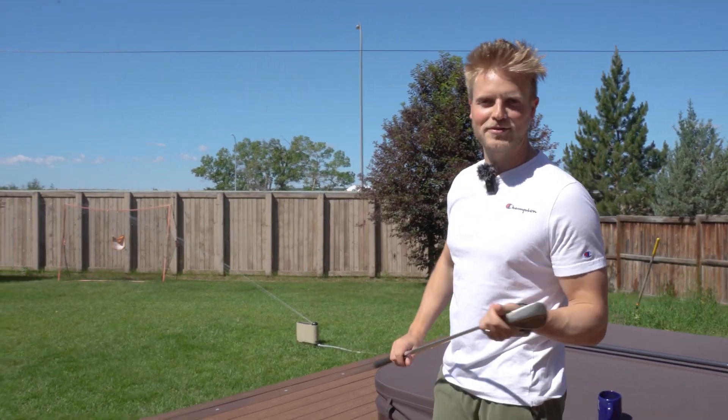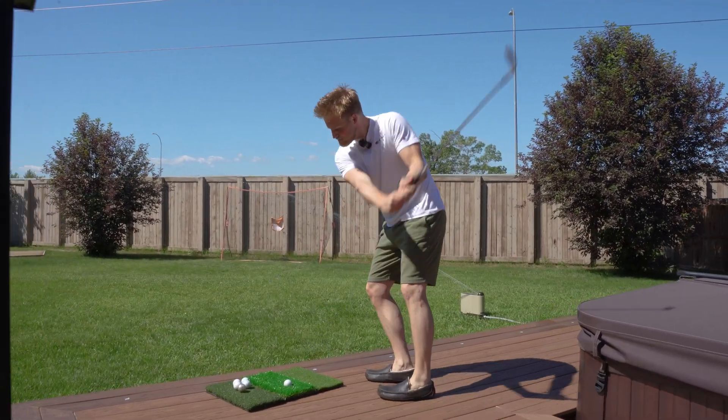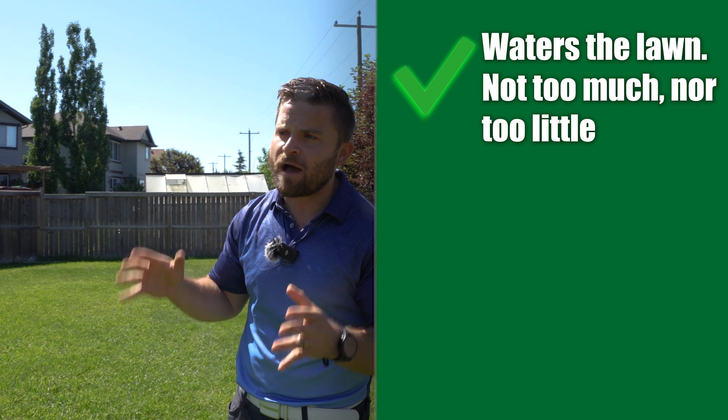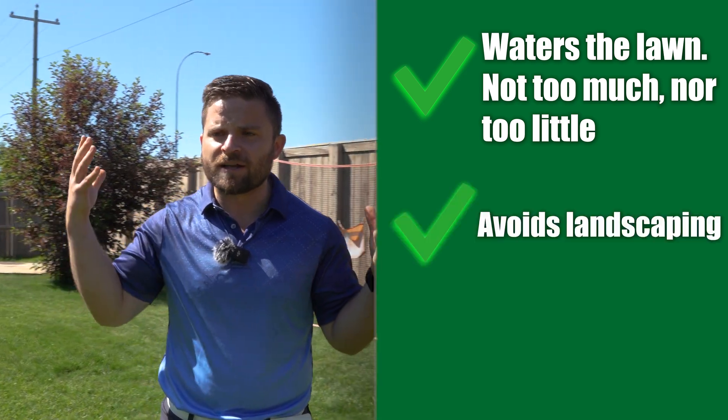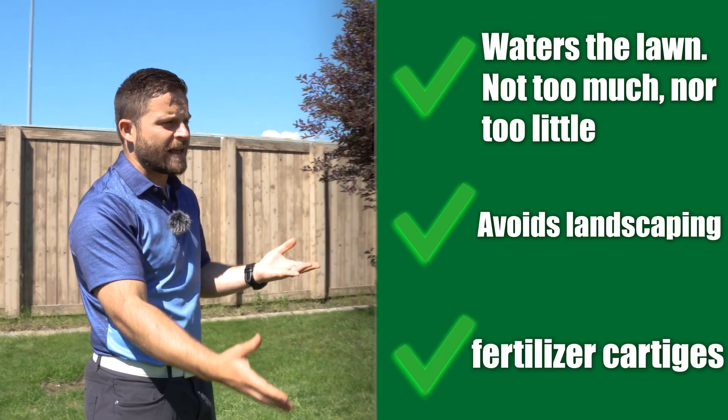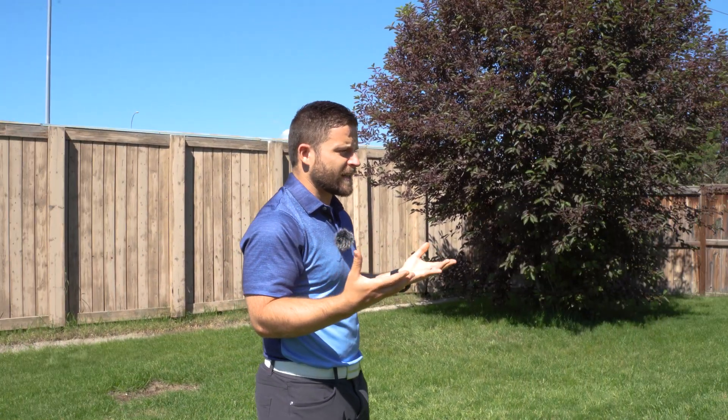The best part right now is that I can play golf while the lawn is getting watered by itself. I'm a homeowner and I own a lawn care company, so when I see a piece of technology like this, I can't help but get really excited. It's like a 3D printer for your lawn — it literally waters your lawn so you're not over-watering or under-watering. Your lawn gets the perfect amount, it avoids your landscaping, and on days where it's raining outside it's covered. This is seriously one of the most innovative things in the lawn care industry I've seen in a long time.